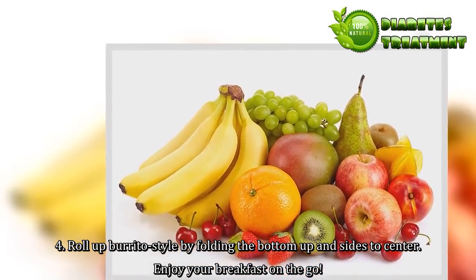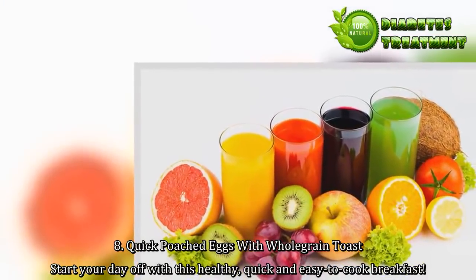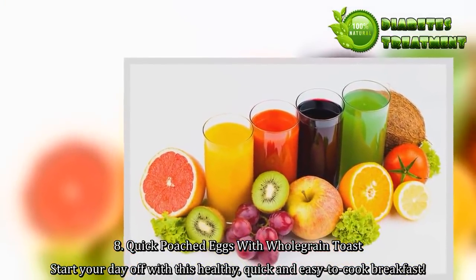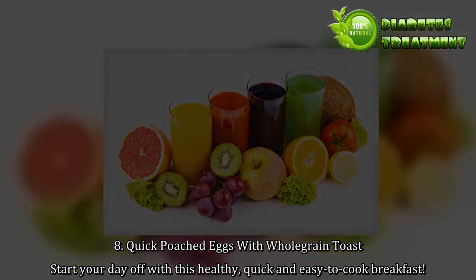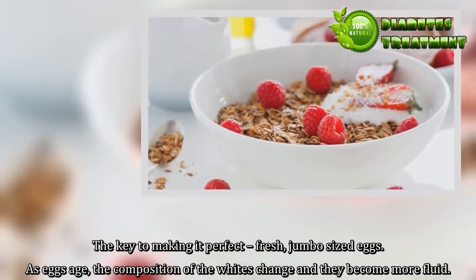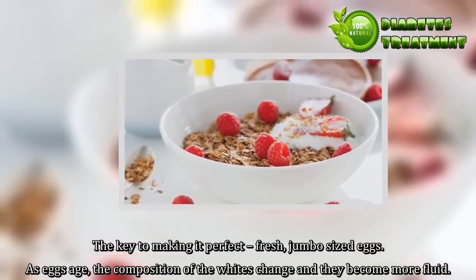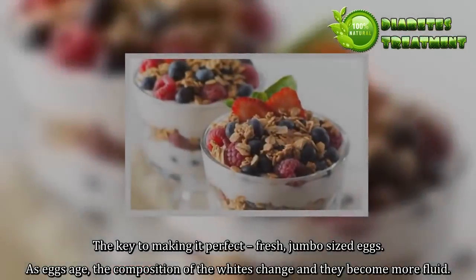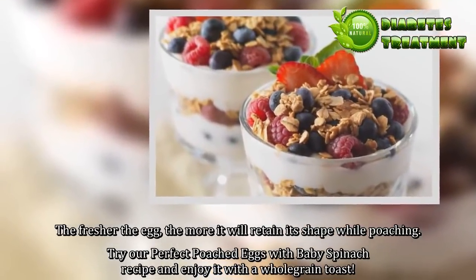8. Quick poached eggs with whole grain toast. Start your day off with this healthy, quick, and easy to cook breakfast. The key to making it perfect: fresh, jumbo-sized eggs. As eggs age, the composition of the whites change and they become more fluid. The fresher the egg, the more it will retain its shape while poaching. Try our perfect poached eggs with baby spinach recipe and enjoy it with a whole grain toast.